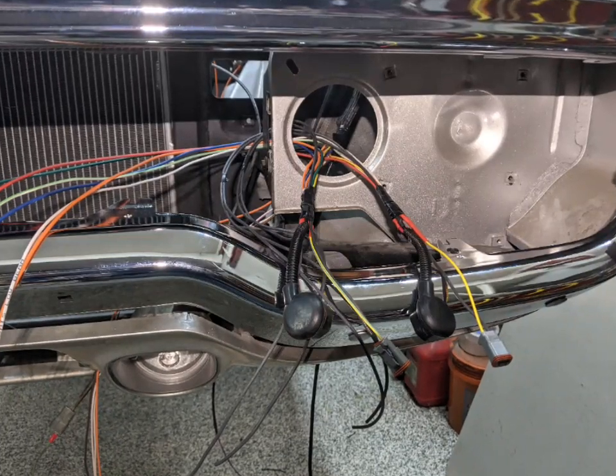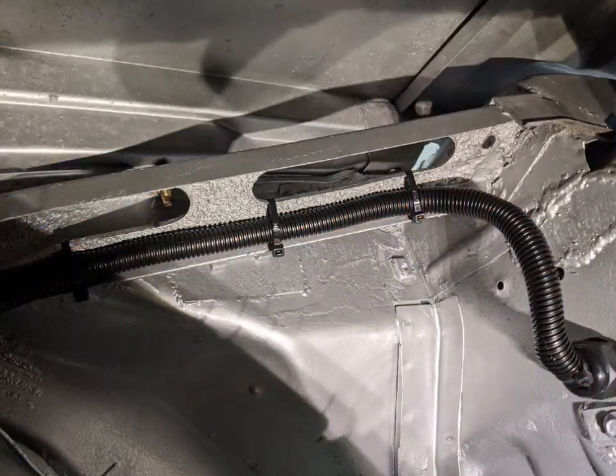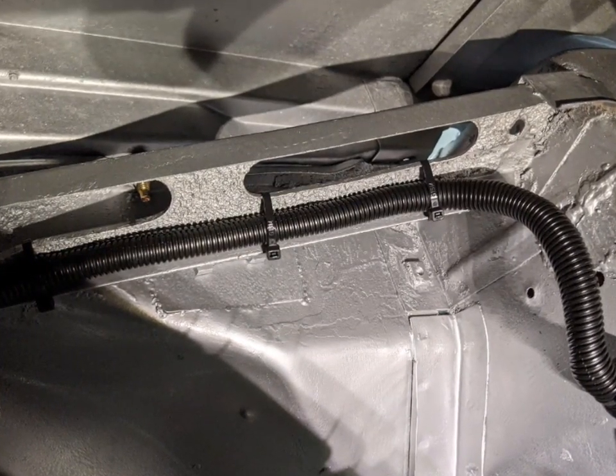Here's a look at building the front harness. This runs all the lights in the front, the horn, fans — all these wires run under the fender well to keep the engine bay, or the former engine bay, clean.